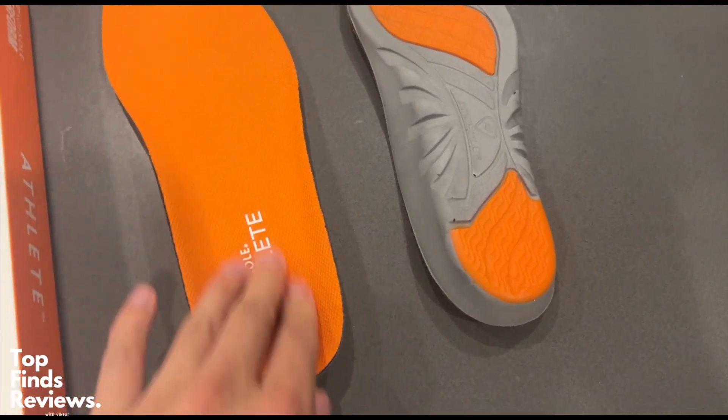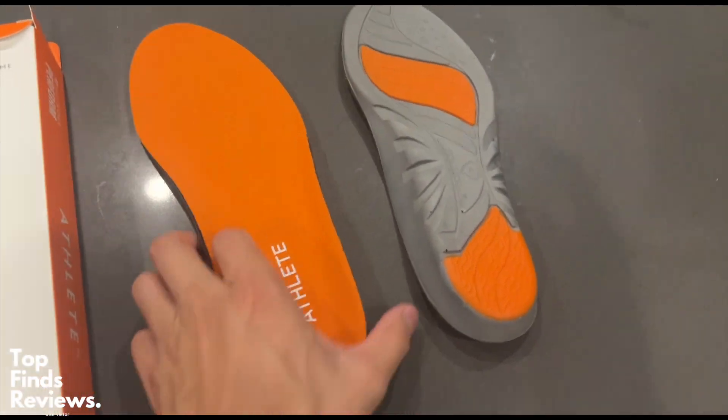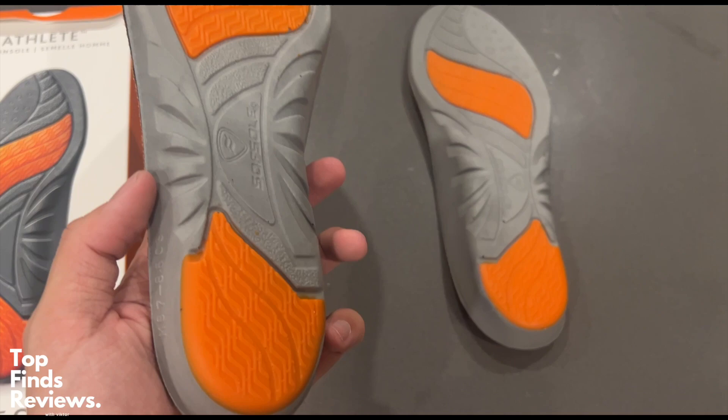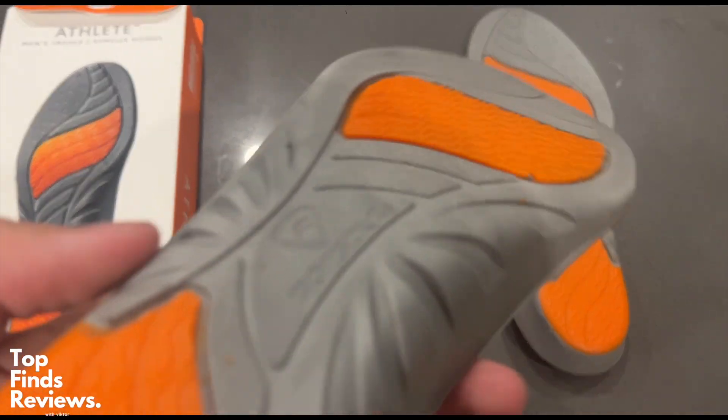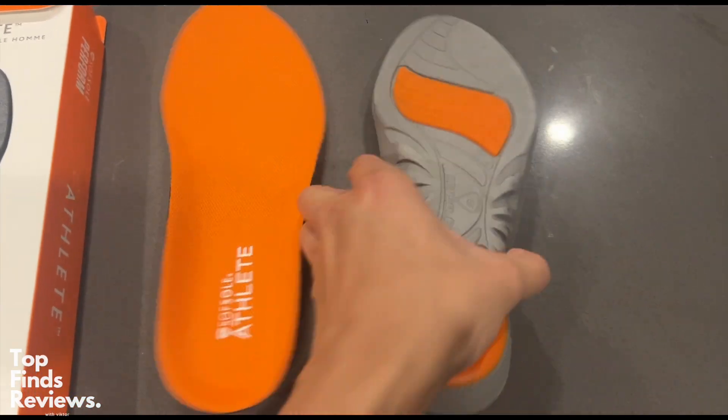These are fantastic guys. I highly recommend this if you guys are going out for jogs, going to the gym or anything like that. It is just fantastic and it really makes your feet feel like you're just walking in clouds. I highly recommend this one guys — definitely go and check out the athlete edition.